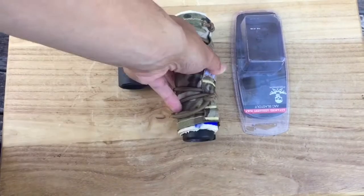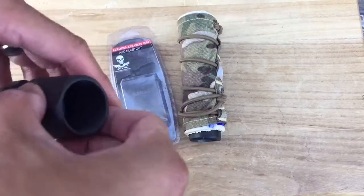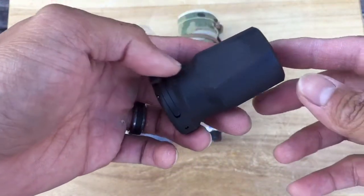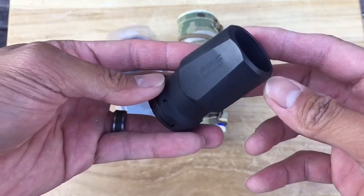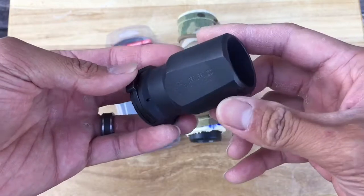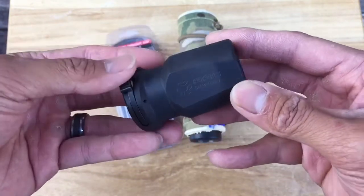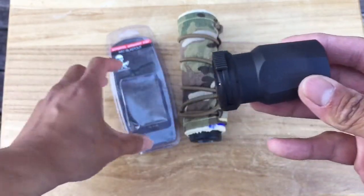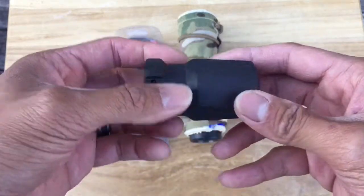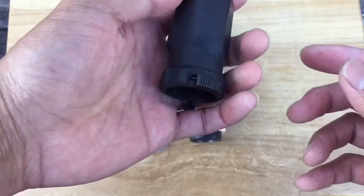What's up guys, excited to bring you a first look at something that I'm sure not just I have had my eye on for a while now, with all these pictures going around the internet. I have here a first look at the AAC Blastout. Pretty damn excited — I've been seeing pictures of these floating around the internet.